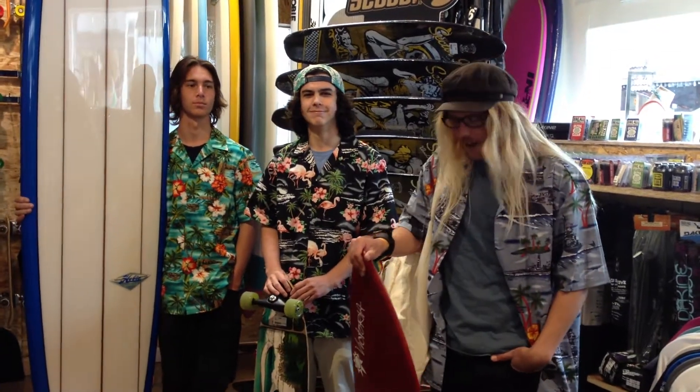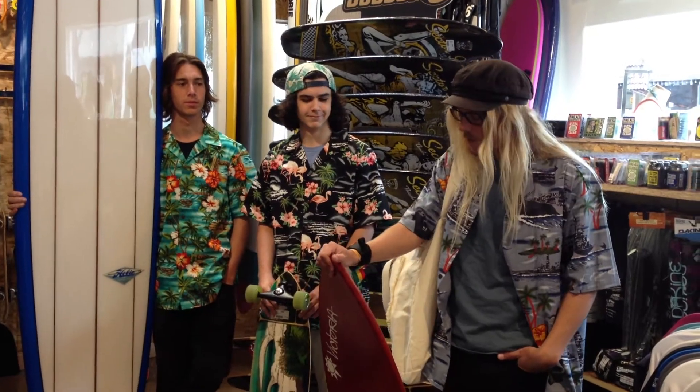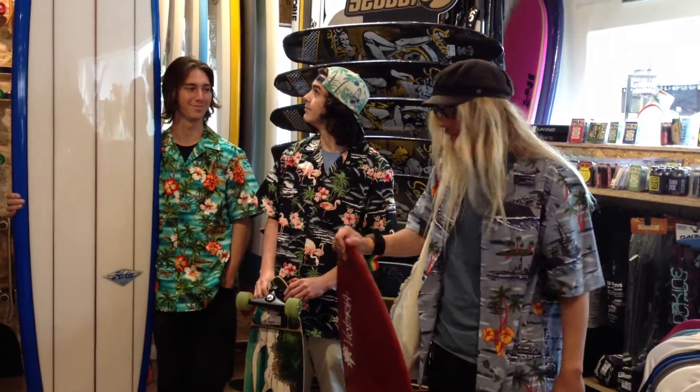Hey, this is Trevor from Hobie Laguna, looking to kick off summer in a great way for this Memorial Day. We've got all this great product made in the USA. We've got Victoria's Skin Boards, Exile Skin Boards, all of our Hobie Surf Boards have been made in the USA since day one.